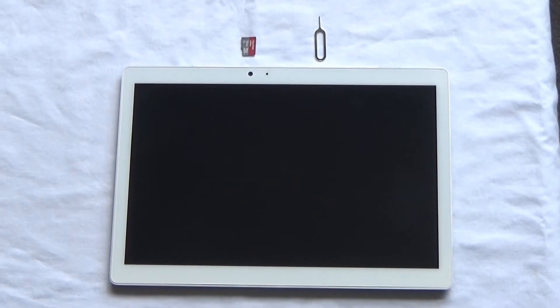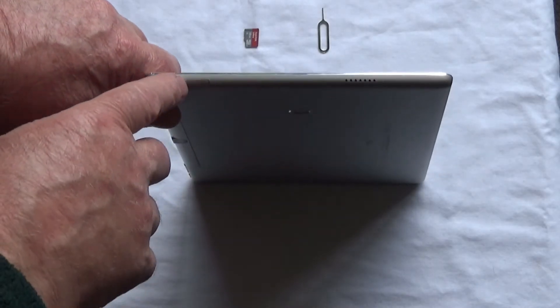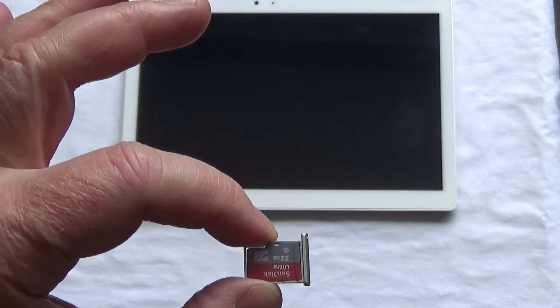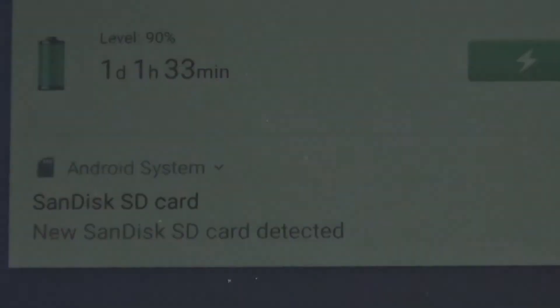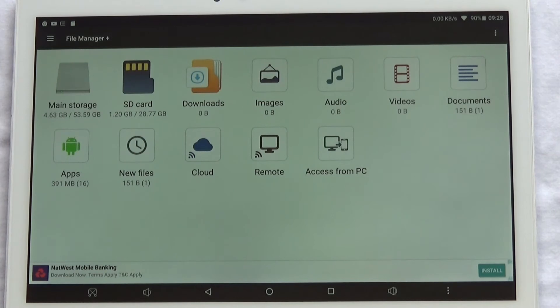I'm going to install a 32 gigabyte micro SD card. The card slot is on the right-hand side and you need the pin in order to insert it. Press the pin into the hole, the card slot pops out, the micro SD fits in and then you pop it in. On the screen it says there's an SD card detected, and you can see the SD card on the system.